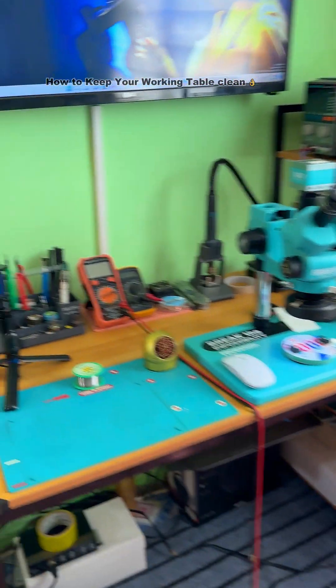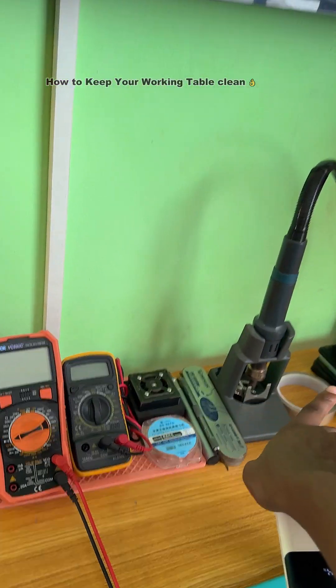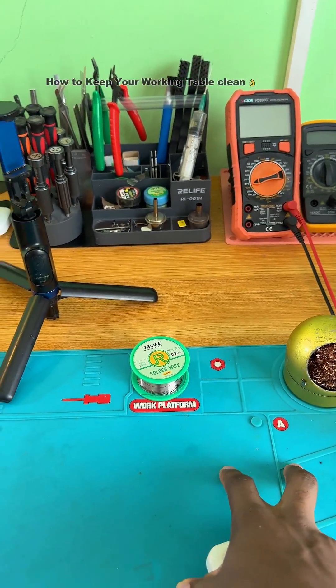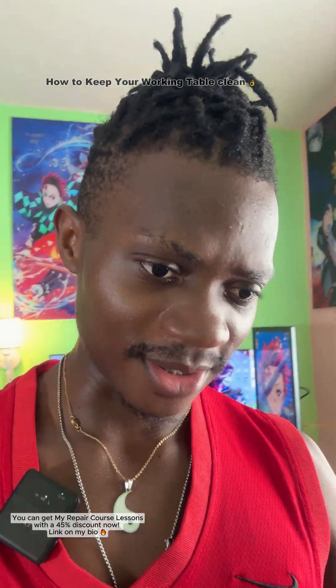Even when I am working, you are not going to see any unnecessary clutter here. If I want to work on any phone, I remove just that phone, dismantle it, and work on that phone only — I won't open this one and that other one at the same time. The reason a lot of phone technicians can't keep their table clean is because they rush every job and like working on many phones at the same time.